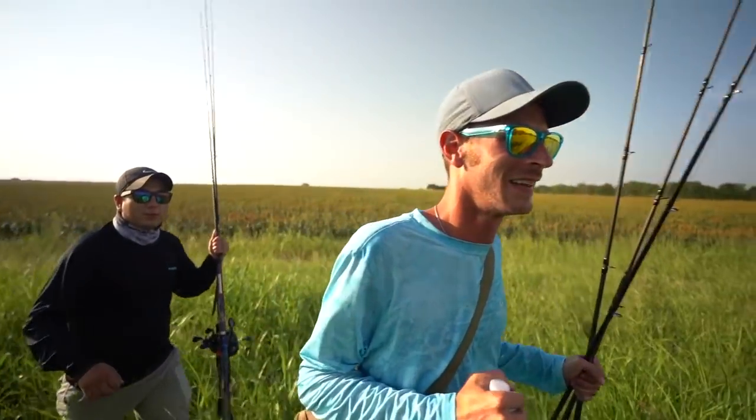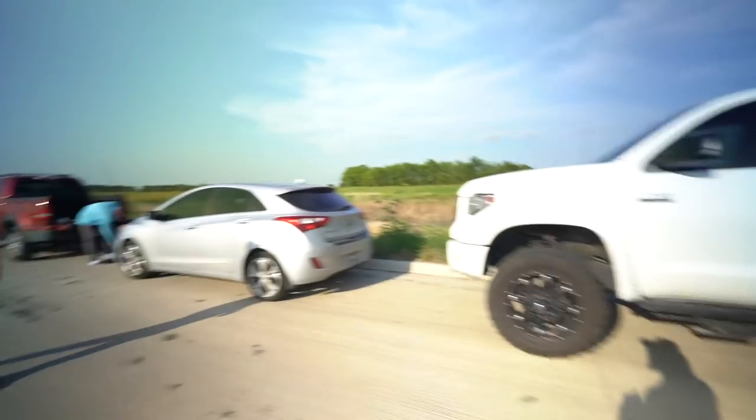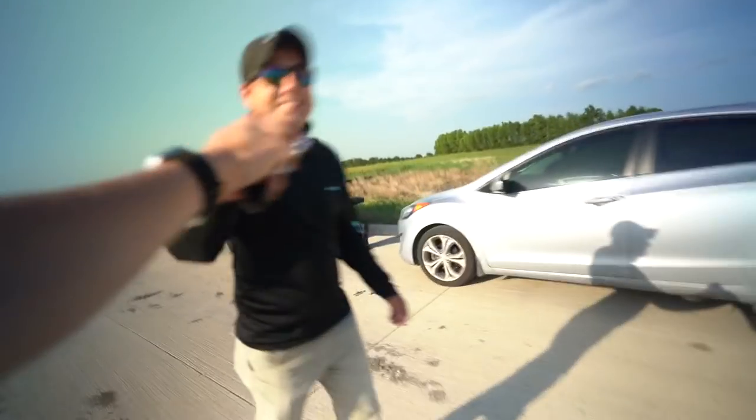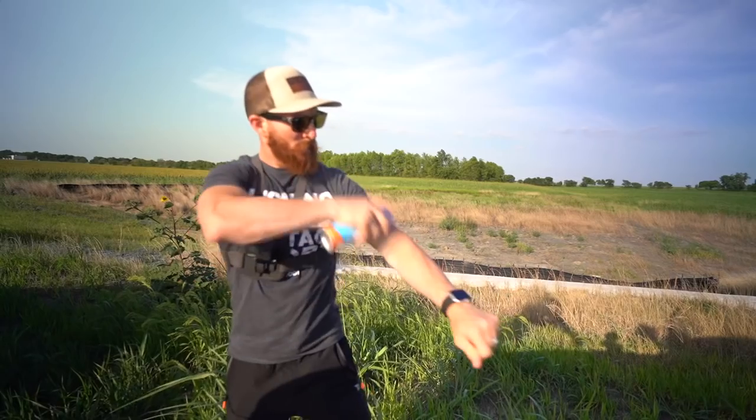Heaven on earth right here, oh my god, look at this place — smashed it! What's up dude, we're playing games today. This place is literally in the middle of nowhere, there's nothing out here. Holidays, we gotta go — maybe with the sunscreen, y'all, it is Texas hot out here.